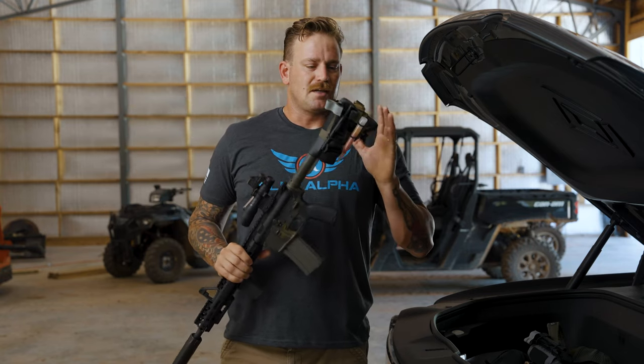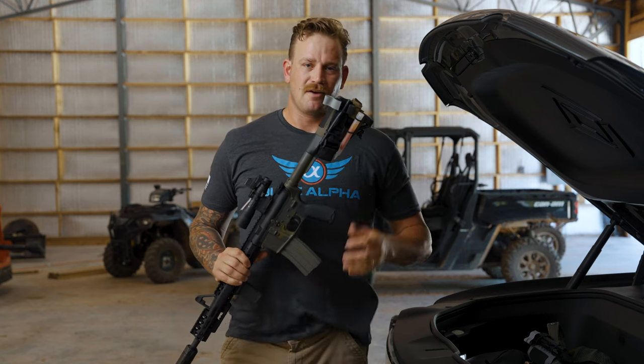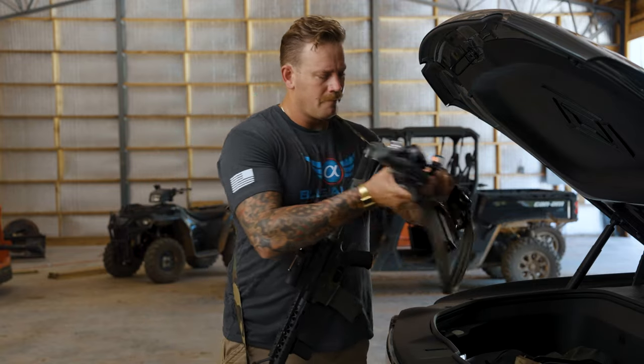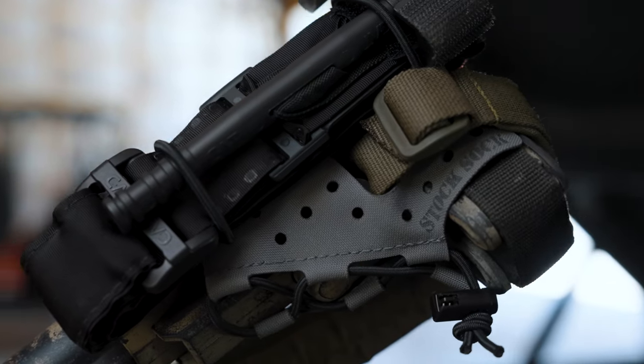The Stock Sock will fit most common AR-15 pattern buttstocks, as well as most of the common pistol braces like the SB A3 and A4.